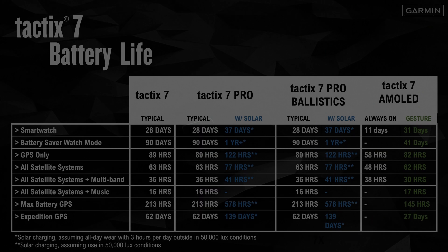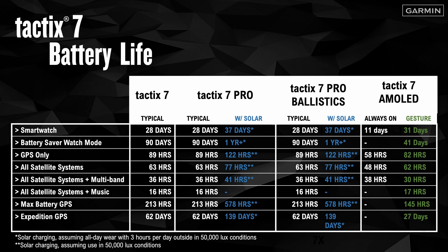Even with a bright display, the Tactic 7 AMOLED has amazing battery life. Gesture mode — meaning the display turns on when you rotate your wrist towards your body — provides maximum battery performance. But even with the display always on, you'll get up to 11 days in smartwatch mode and up to 58 hours in GPS-only mode.